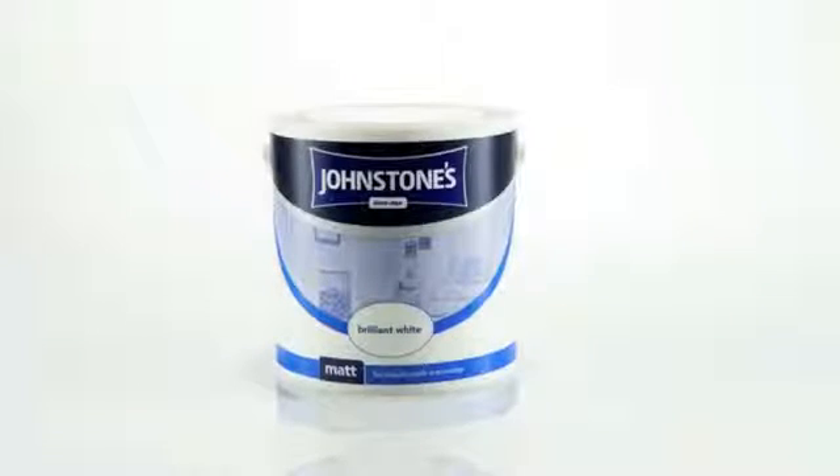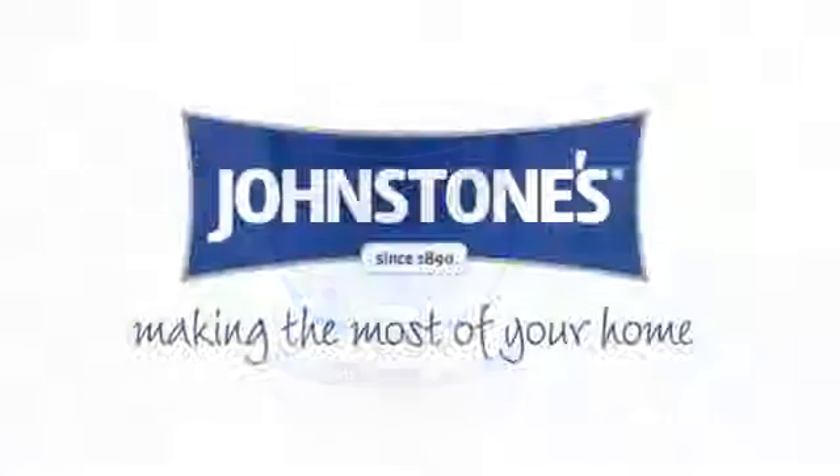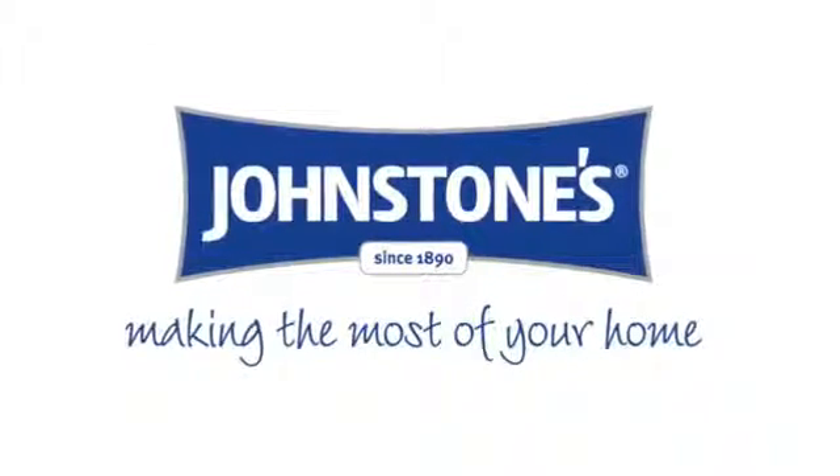It's easy with Johnston's Paint. Johnston's, making the most of your home.